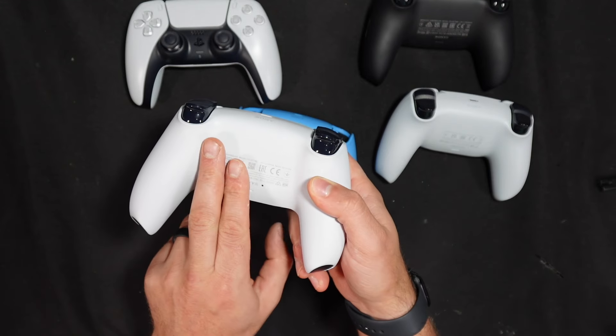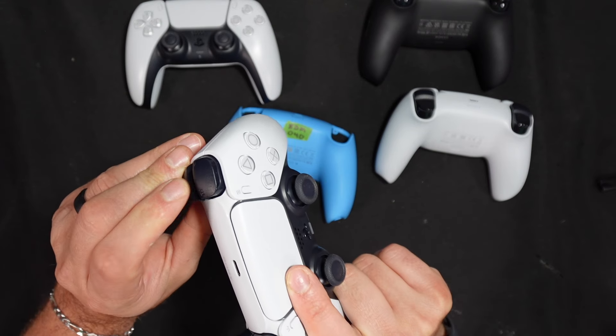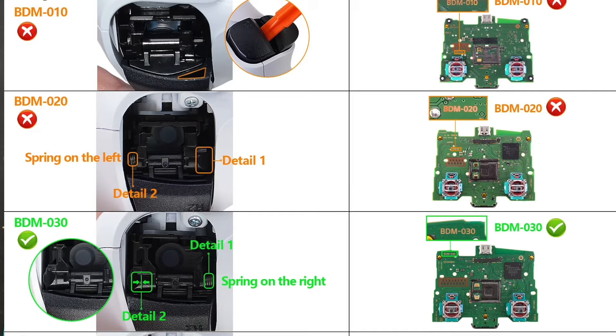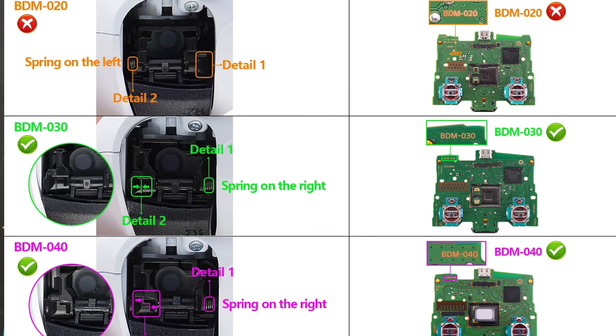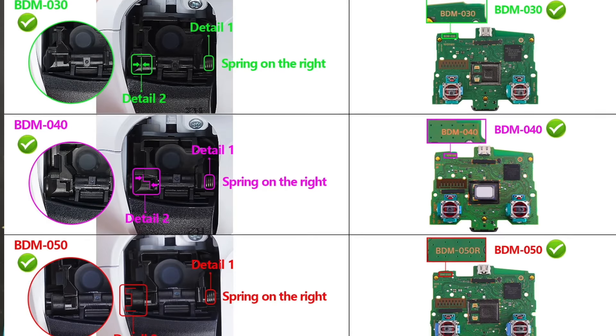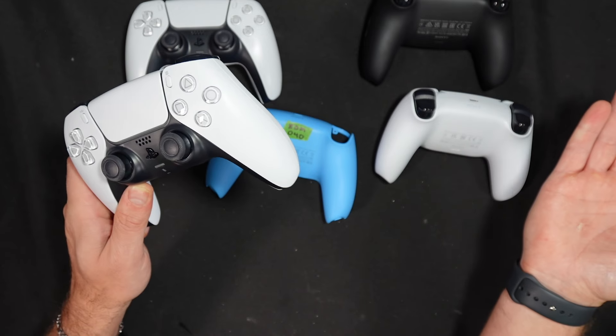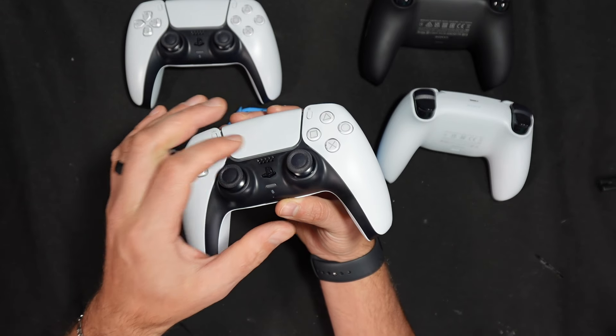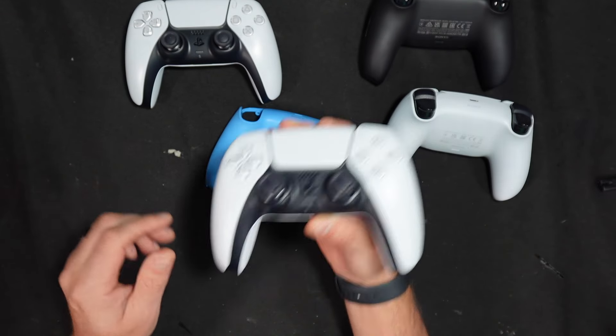If your label is worn out and you can't read it, you could also check by looking at the trigger — I'll leave a chart here so you can determine which generation controller you have. The last way to find out is to open the controller up if you're planning to do the installation anyway, because the motherboard will show you which generation it is.